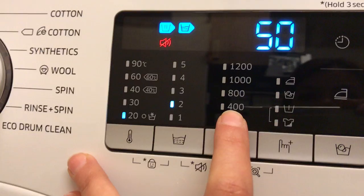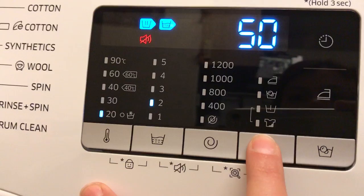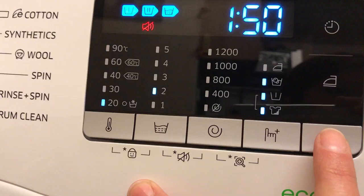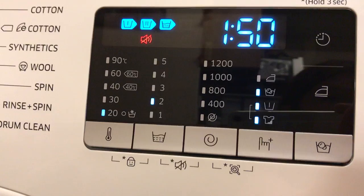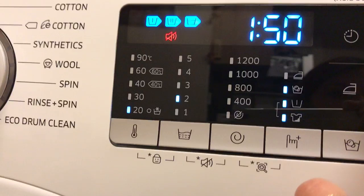There's a spin setup with no spin or spin ranging from 400 up to 1200 spins. Pre-wash setup and intensive wash if necessary. There's also a bubble soak function which helps remove stubborn stains by letting laundry thoroughly soak in water bubbles. On the side of the panel we have two functions which are operated by a touch panel: Easy Iron function and Delay End.